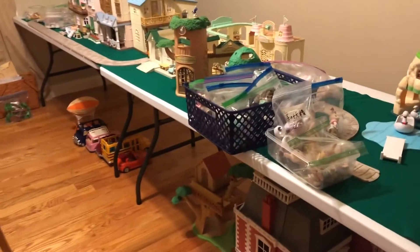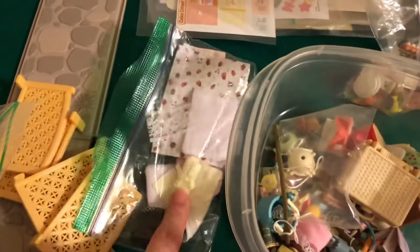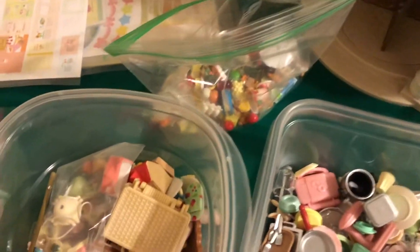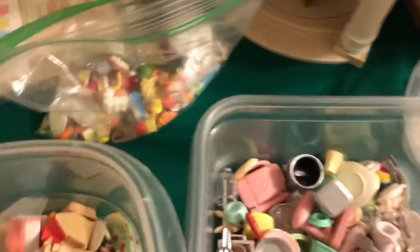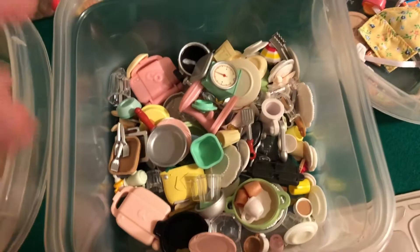Let me show you my process. I started moving some sets — like the vehicles — down there, and I got some Tupperwares here. I started with the accessories that were in bags. A system is emerging: I've got a Tupperware of general accessories like blankets, pillow-type stuff, and food accessories that I don't necessarily want to keep with their original set. Then kitchen and cooking accessories that I may or may not keep mixed together.